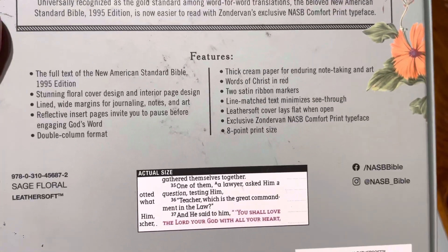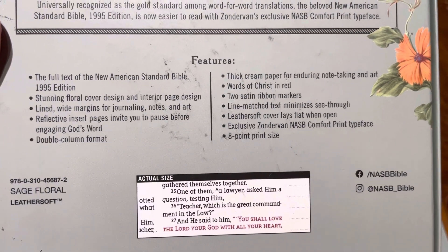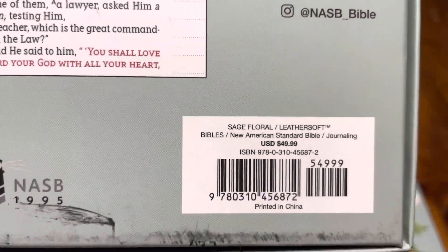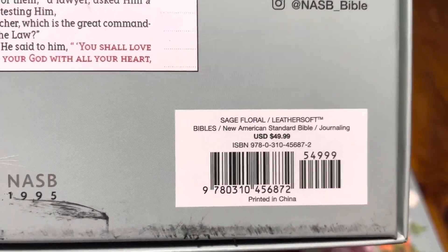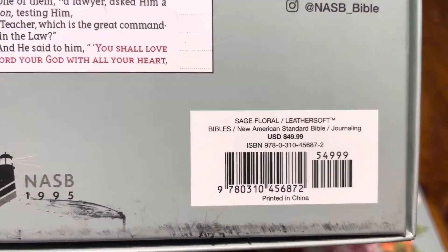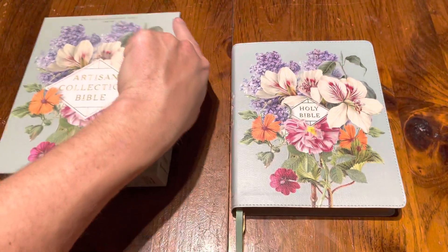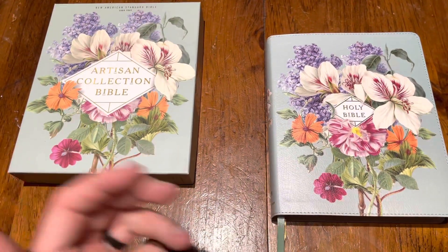Here are the features of the Bible, and here is the price, which is actually retailed lower than — I was shocked at that price. Even at retail, I figured it might be a tad bit more, just because of the artistry.